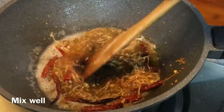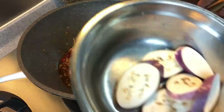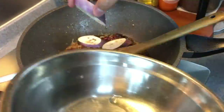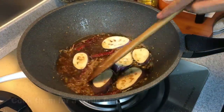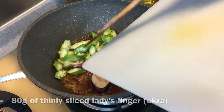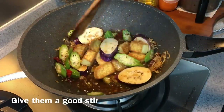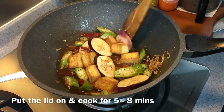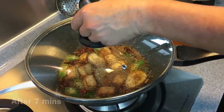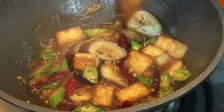Add in one tablespoon of brown sugar. Then add 80 grams of eggplant, sliced thinly. Cook them for a little while first. Now add 80 grams of okra, also sliced thinly, and put them in. Now we'll put in our egg tofu. Stir everything around and let it cook for approximately five to eight minutes. It smells really, really good. It looks fantastic.